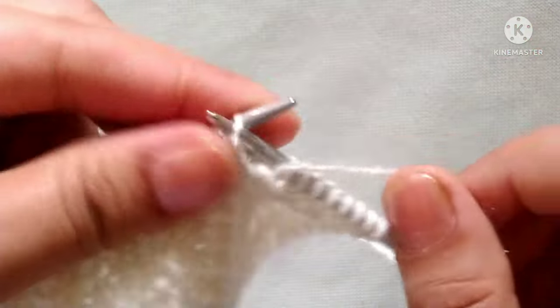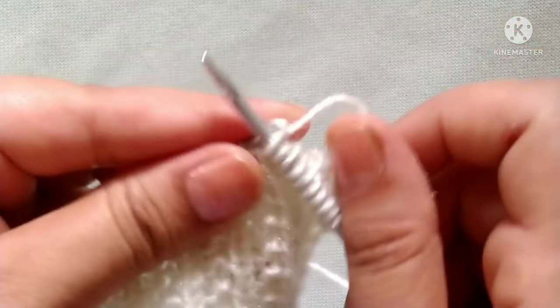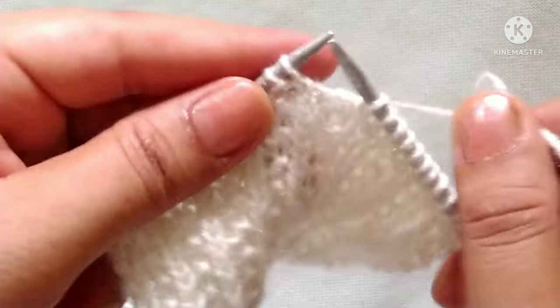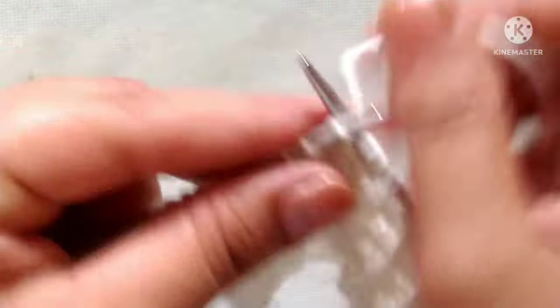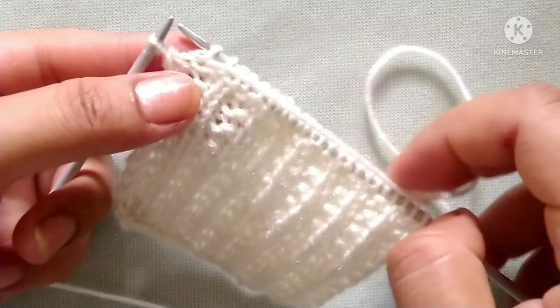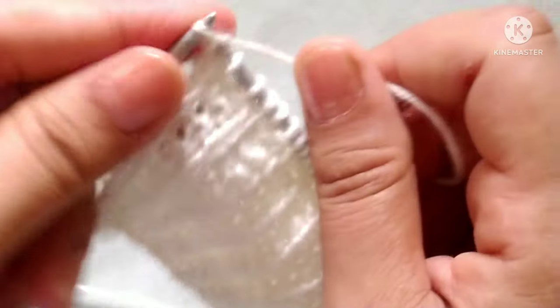One more repeat: purl one stitch, knit two stitches. In this way, we will complete our first row by applying the pattern purl one, knit two throughout. At the last stitch, yarn in back and knit the edge stitch.